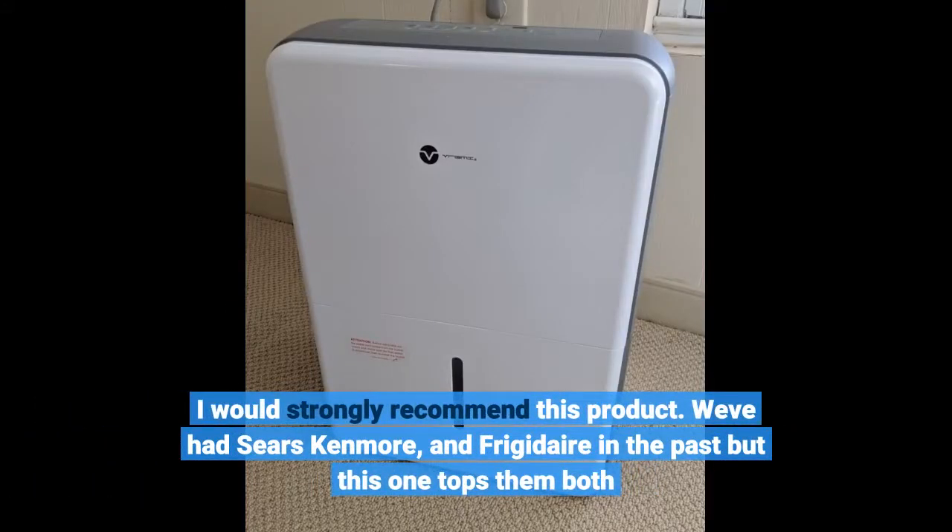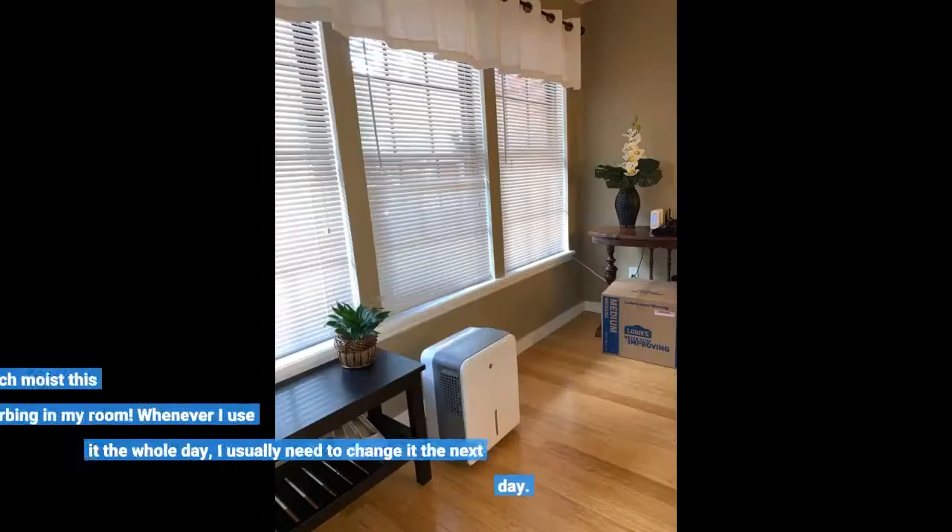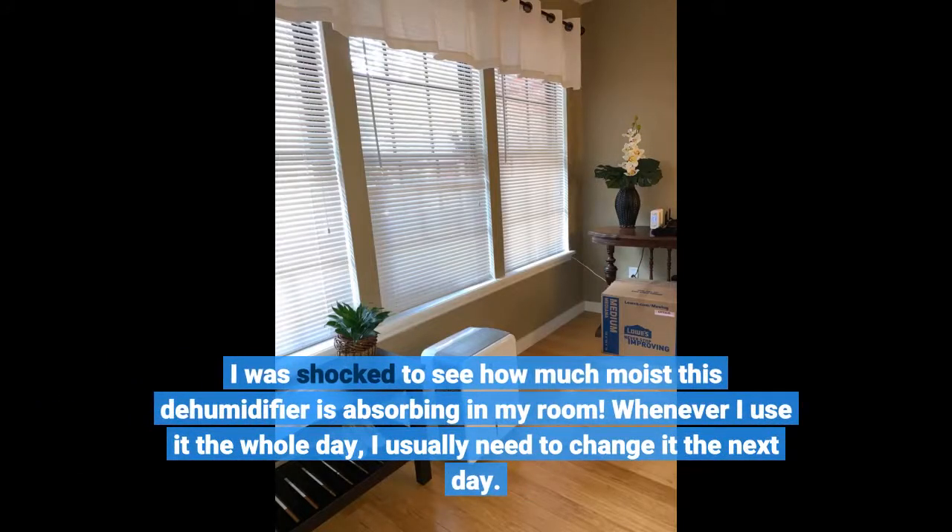I've owned Sears Kenmore and Frigidaire in the past but this one tops them both. I was shocked to see how much moisture this dehumidifier is absorbing in my room. Whenever I use it the whole day, I usually need to empty it the next day.